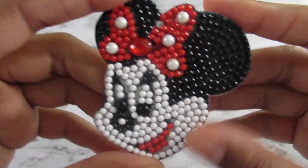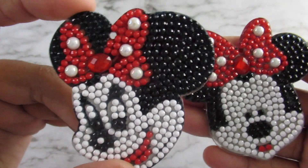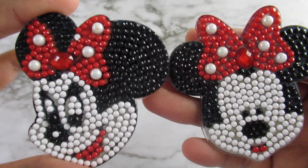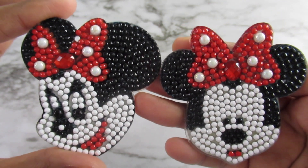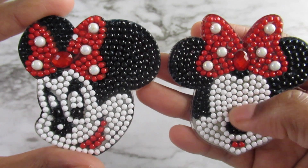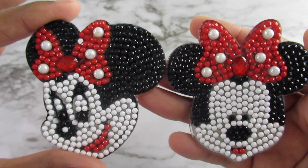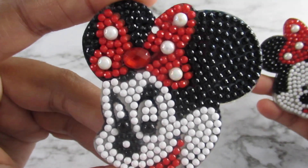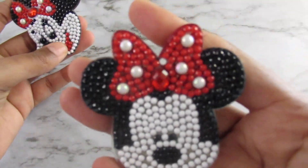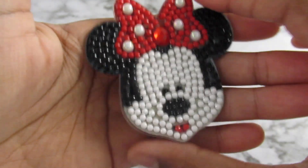The next set are my Minnie Mouse ones. I like this one and this one too — this one is also part of this set — but I don't know if I like the white face. I kind of wish it was a different type of diamond, like a tannish color or something. I'm not sure — I really like the white face, but there's that one and there's this one.